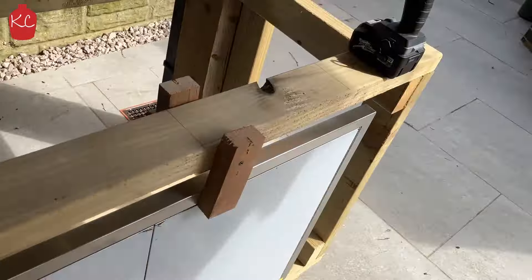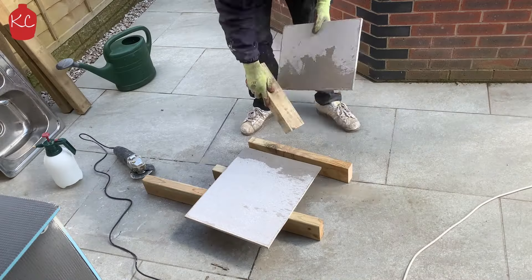Next, I started the boarding with these tile backer boards. Make sure you use washers and stainless steel screws here. I used cement board on the hot areas around the Kamado and the gas BBQ to make sure they were safe.